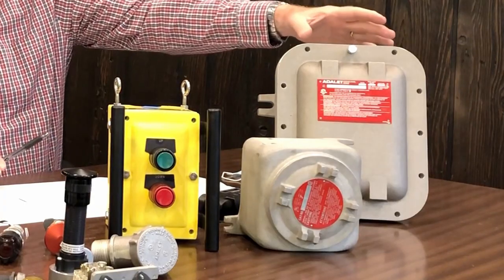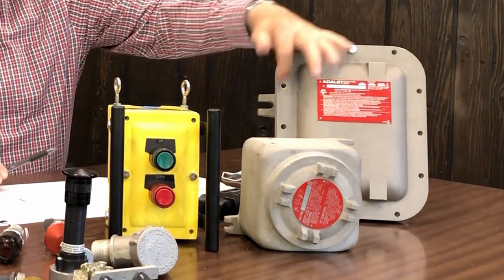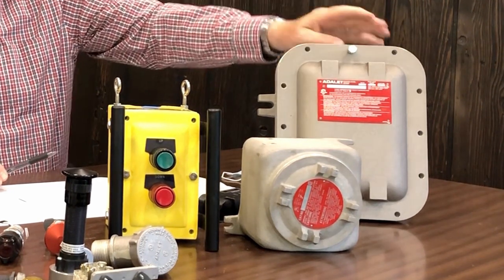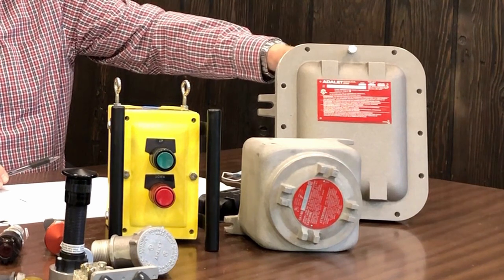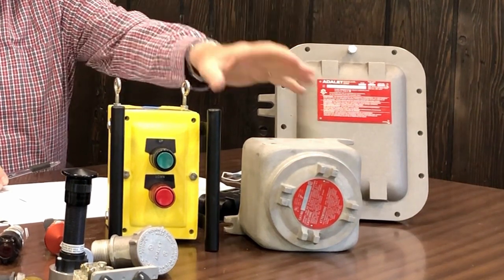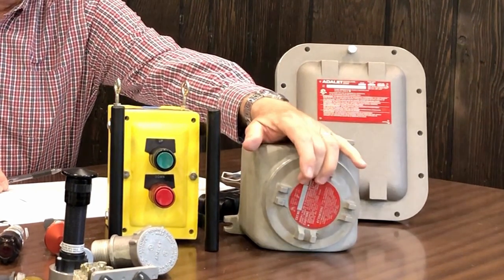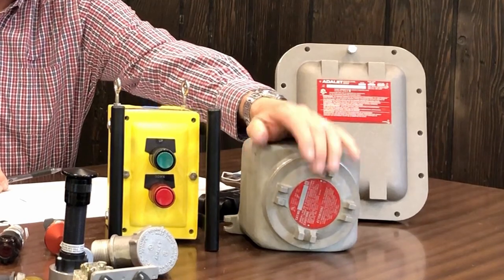This is a cast junction box, and as you can see, it has bolts around the outside. They make a wide variety of sizes of this. This is cast aluminum. This is a meter enclosure. It has a spin top lid, and it's also available with a glass cover on top of it as well.